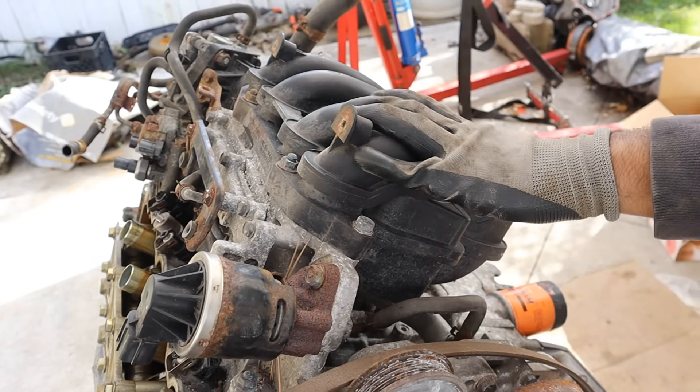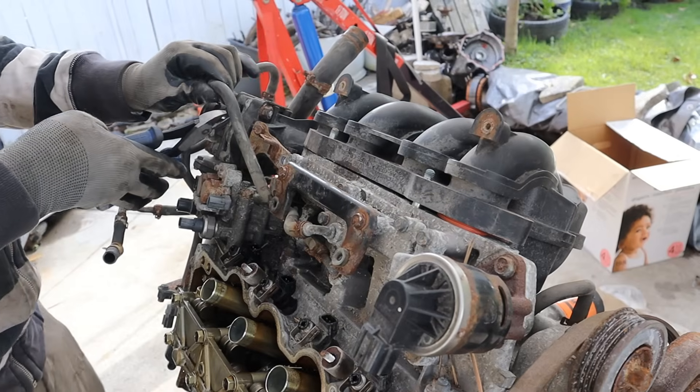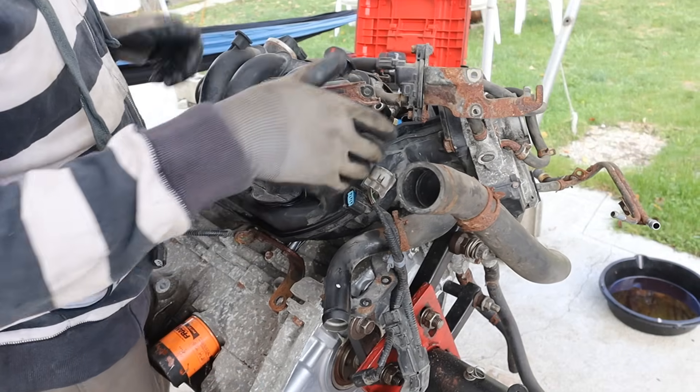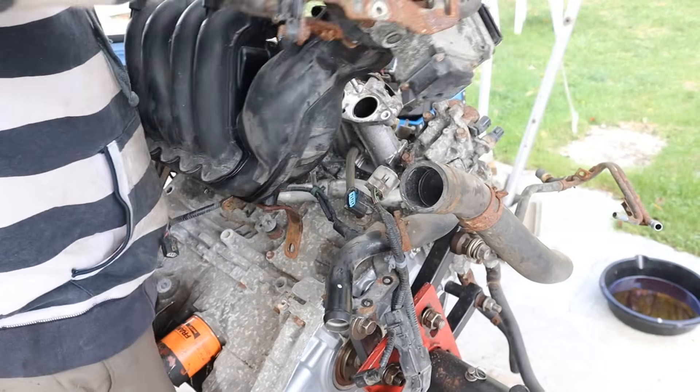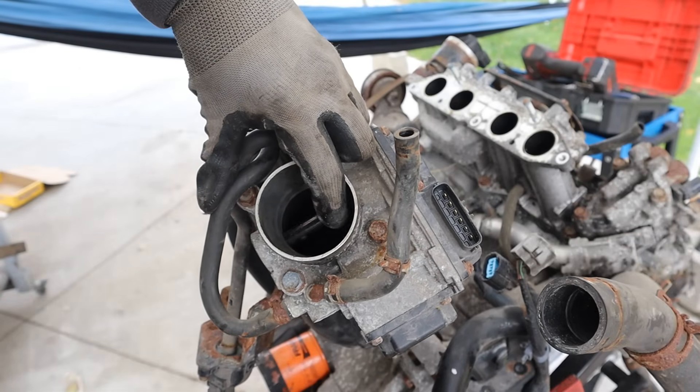I'm going to turn the engine on the side to get better access to the air intake. I'll gently remove these hoses, which are worth a lot of money. Now we can pull off the air intake - this is a plastic unit. Looking down inside the throttle body, it does look pretty nasty.